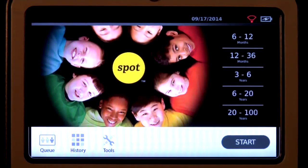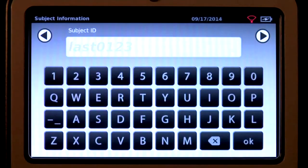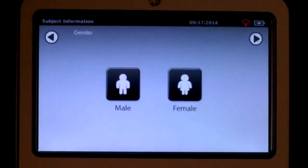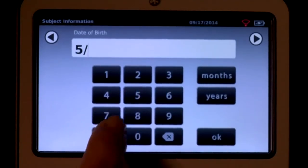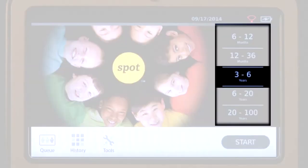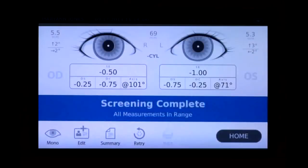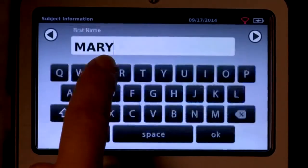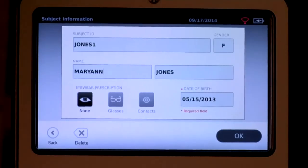To begin the data entry and screening process, select the Start button. This will allow you to enter subject information such as ID, first and last name, gender, and date of birth or age. The subject's age or age range is required to begin. For instant screening with no personal subject data, select the age range of the subject from the home screen. Be sure to confirm all data is correct on the subject information screen — you can modify information by touching the field you wish to change.